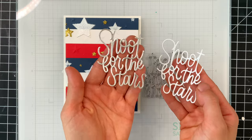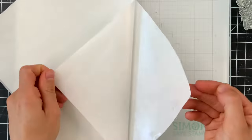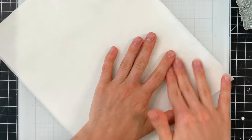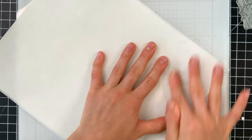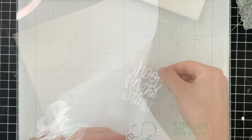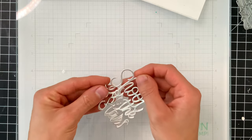I'm now going to bring in the Shoot for the Stars die, part of our Simon Says Stamp collection, along with one of our Simon micro dot sheets. I've cut that sentiment from two different colors of cardstock — white and also our matte silver cardstock. I'm going to lay the sentiment inside the micro dot sheet and, using the release paper, rub my finger over the sentiment to transfer those tiny dots of adhesive onto it, then stack it onto the white die-cut piece. This gives me a slightly more dimensional and sturdier sentiment.